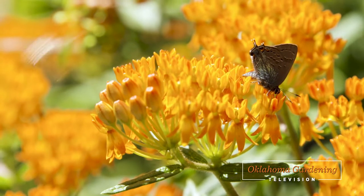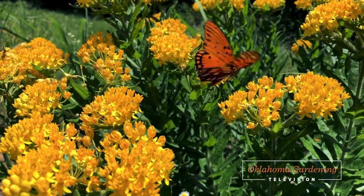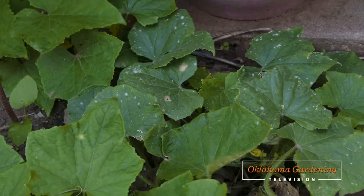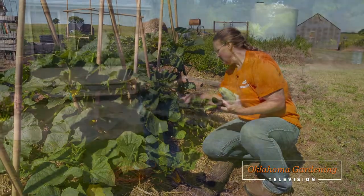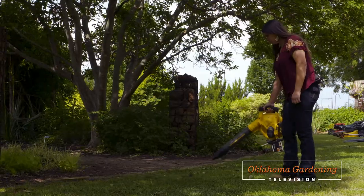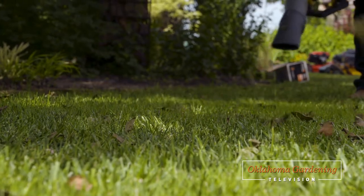Today on Oklahoma Gardening, host Casey Hinches keeps the butterflies happy with some native milkweeds. OSU plant disease diagnostician Jen Olson identifies powdery mildew on squash plants. We get an update on Casey's raised bed vegetable garden, and Justin Moss, professor and head of the OSU Department of Horticulture and Landscape Architecture, electrifies lawn care with some battery-powered tools.